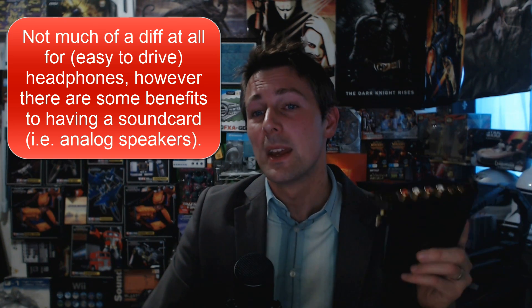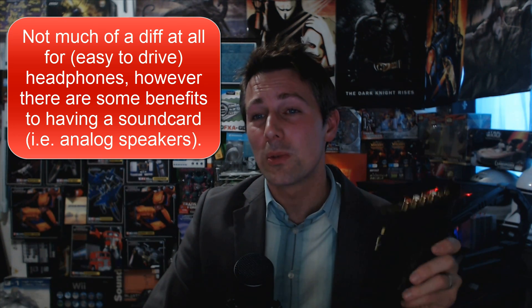Another huge difference for music listening is if you have analog speakers. When I hooked up my Logitech Z4s to the sound card, the signal was so clean and powerful — the bass was just coming out, you could feel it shake the room. When I hooked it up to the onboard audio, it just lacked that punch and drive. The M-Audio did a decent job, but the sound card was phenomenal for powering speakers. Overall, for easy-to-drive headphones, onboard audio was really good value for money.